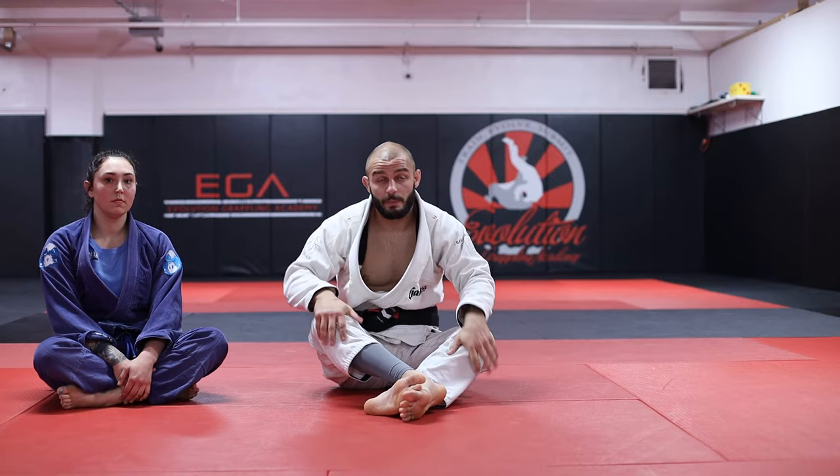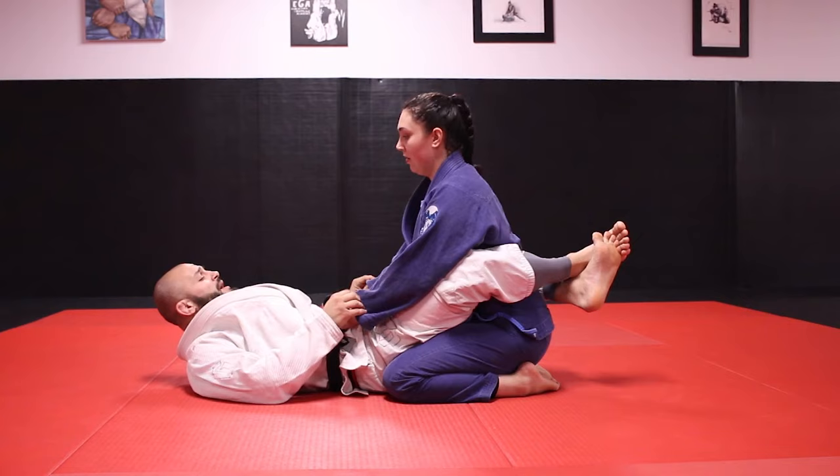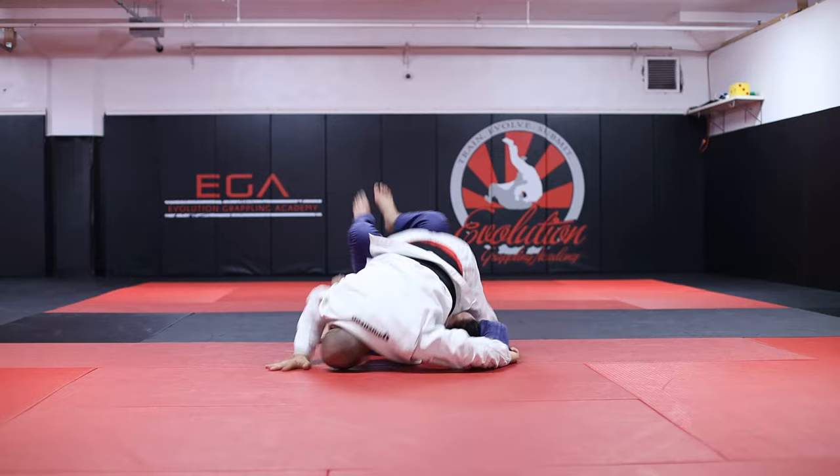I wanna go over one other troubleshooting — if someone stands up with their legs really wide. You have a couple options here. If Gabby happens to stand up really wide, she's opening herself up to quite a few different sweeps. The first one will be the whole leg sweep, where I open up here, drop my hips, and dump right over the top.